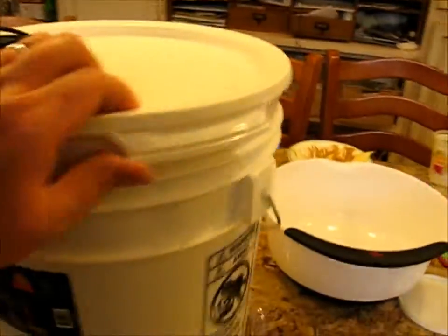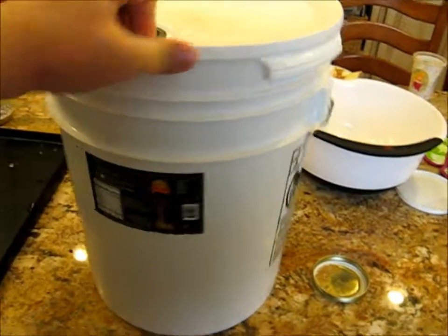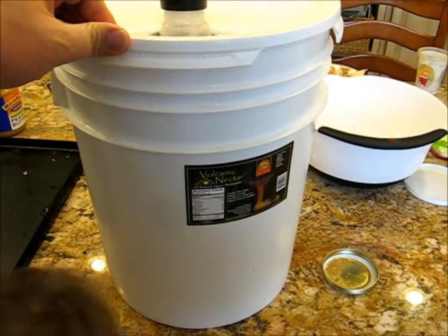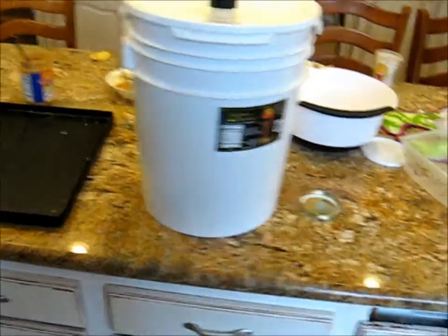We got about five gallons of grape juice that I'm going to filter through some cloth, and then we're going to turn it into jelly. I'm going to filter it through these sanitized 100% cotton t-shirts.